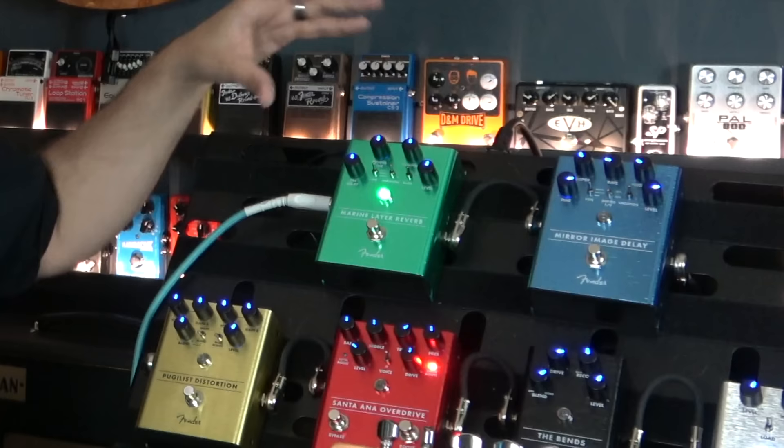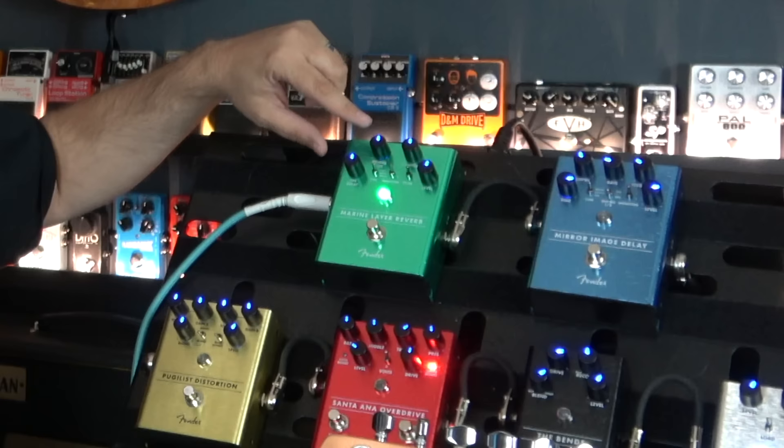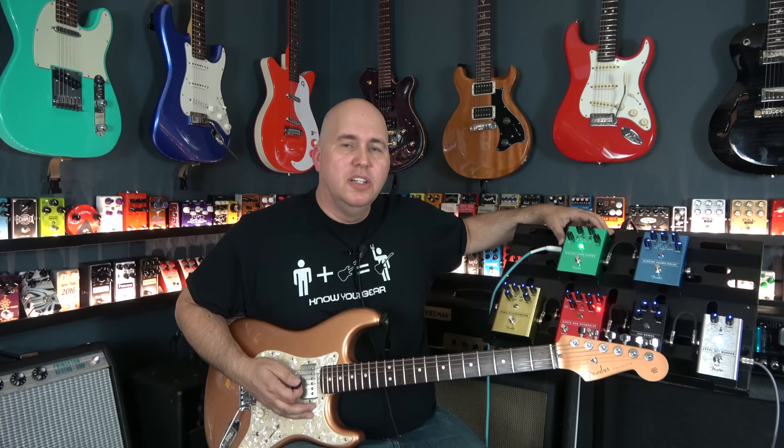Something to point out on all the pedals that's really interesting: you see these LED lights that let you know where the knobs are, and those are actually able to be turned on and off. So if you want to be able to see on stage, that's great. But if you're at home or in the studio and you don't want to see the lights on at all times, you can turn them on and off on all of the pedals.